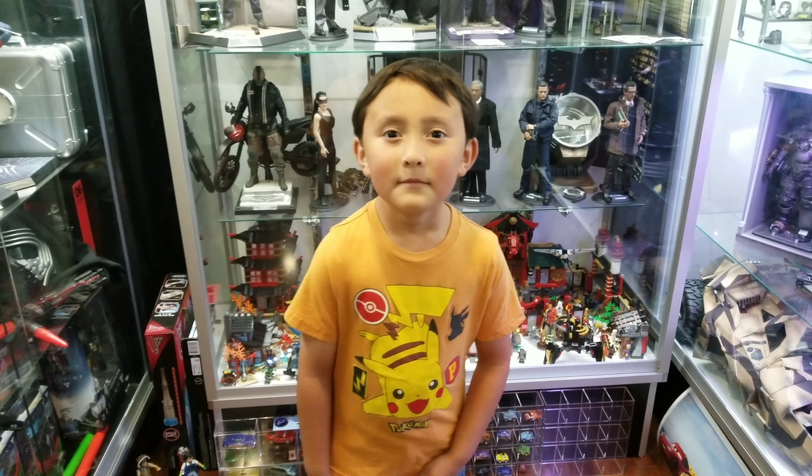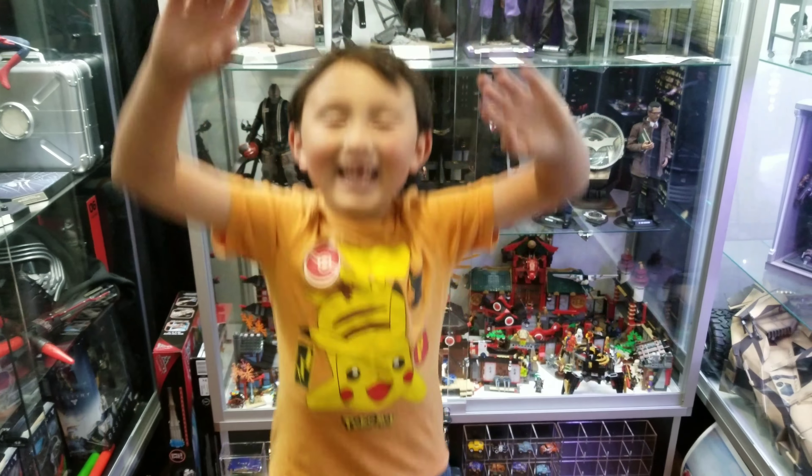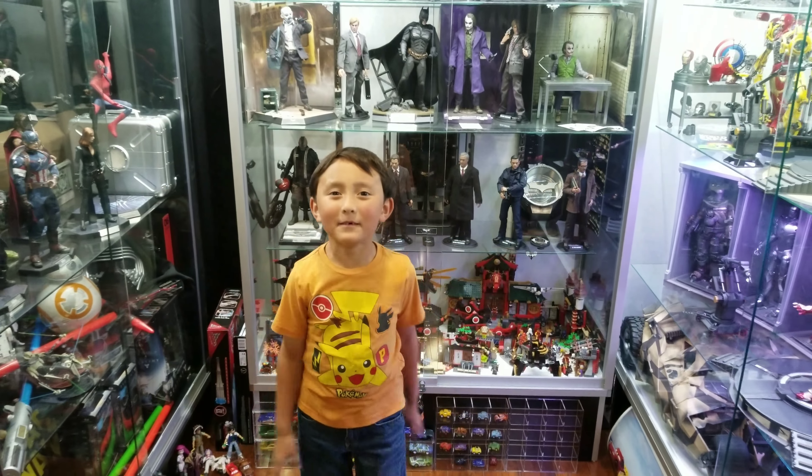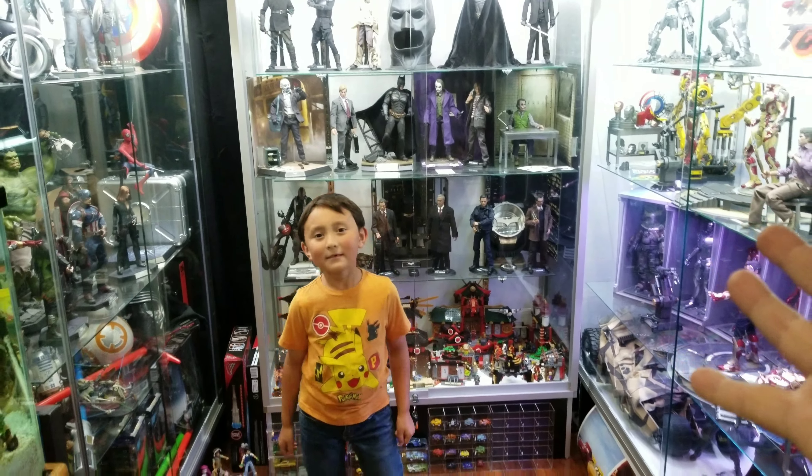What's going on YouTubers, Heart Collector and Ethan Monster here. Hi! Little man, tell them where we're at today. We're in our collectible mini museum. We're inside of our mini museum. You guys know we love collectibles, and we're here for a very special reason, right little man? Oh, we have a super special video for you guys that we cannot wait to bring to you guys.